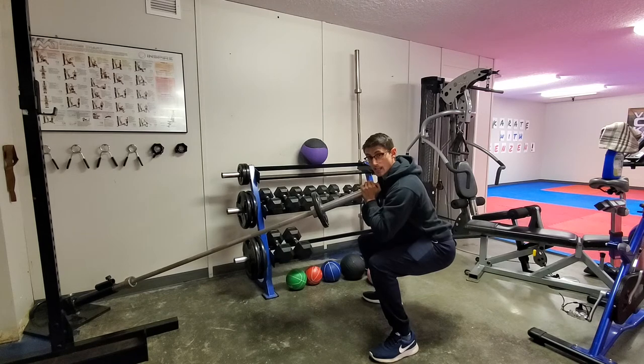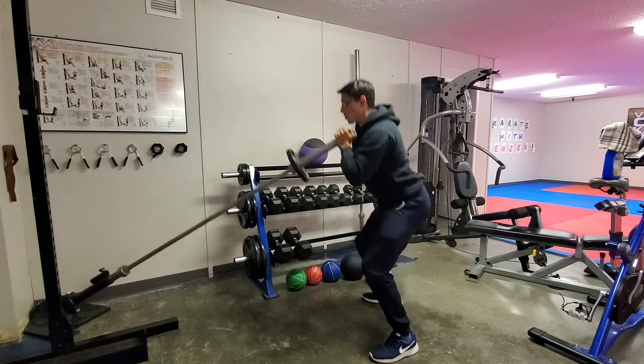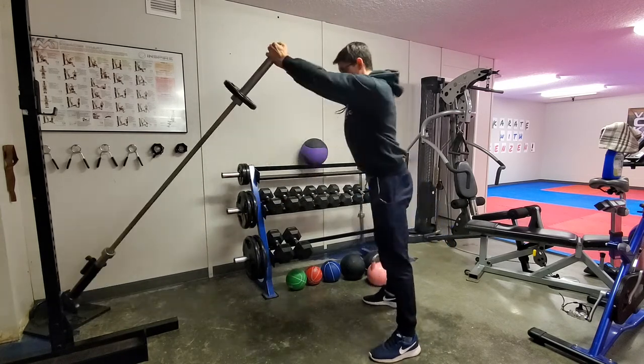Eventually get explosive — everything working together.